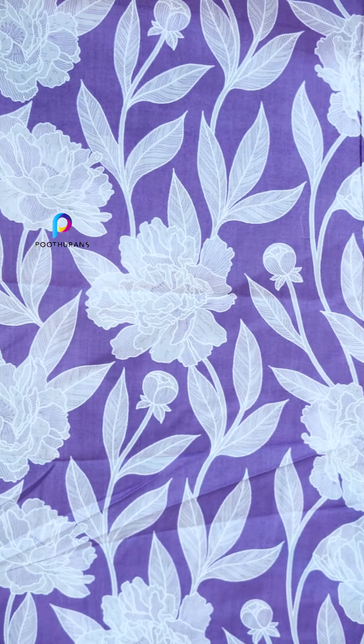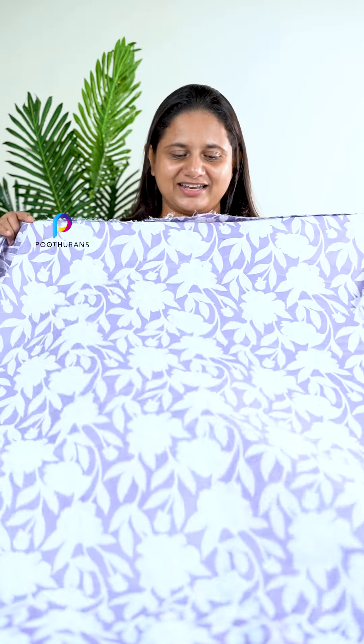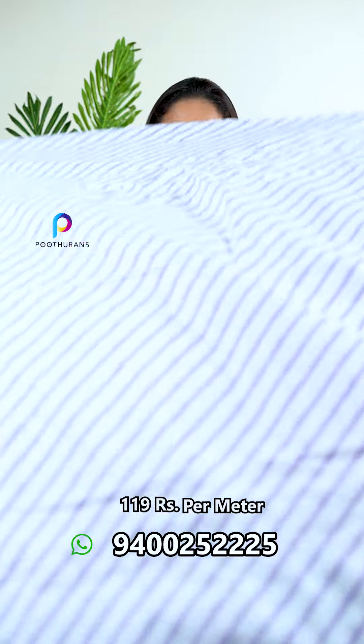Next one is a flower pattern with a floral and leaf pattern. This is a lavender tone. We can use it as a flower pattern. Next one is a line pattern — we have a stripe.